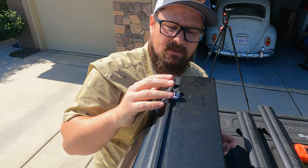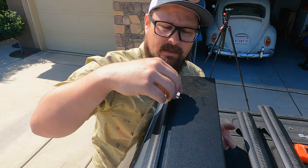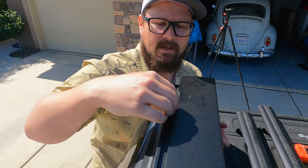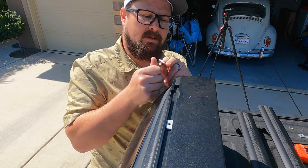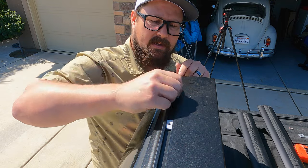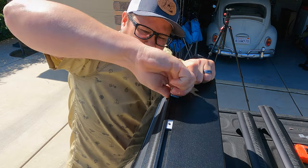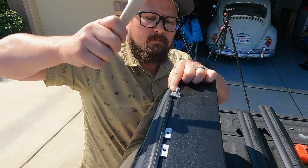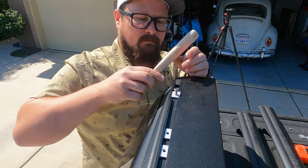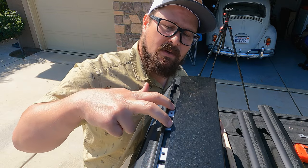With that introduction out of the way, let's get started. My specific track setup requires these little square nuts to go down into the T-channel — they slide down into place. I've noticed they're pretty tight, so I just start them a little bit, get them down in there, and then force them into place. A little persuasion helps. There are two feet on each side, so that's two nuts per foot, four total.